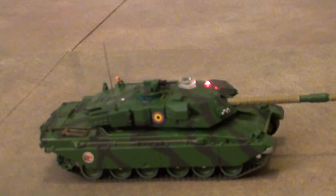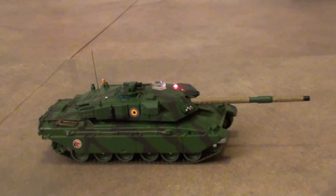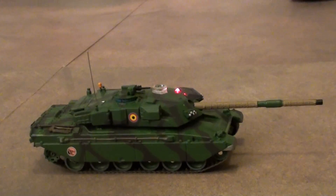It was extremely difficult to modify and retrofit the tank. It is the first and only remotely controlled 1:72 full battle Challenger MBT in the world.